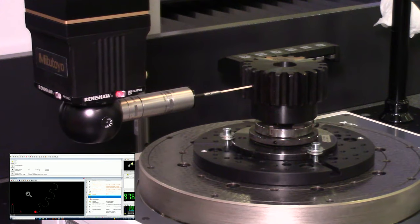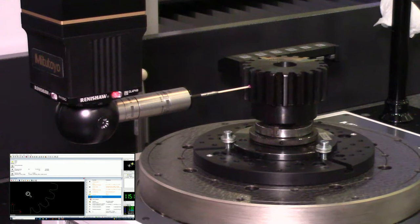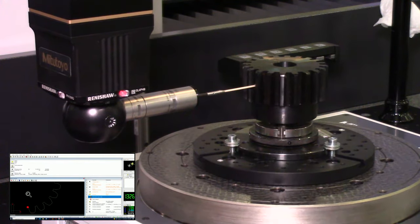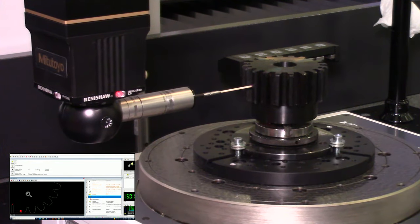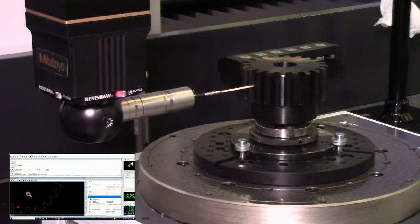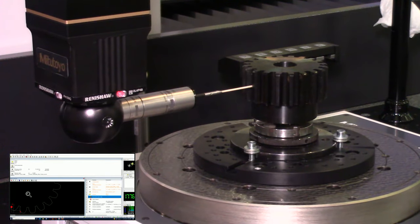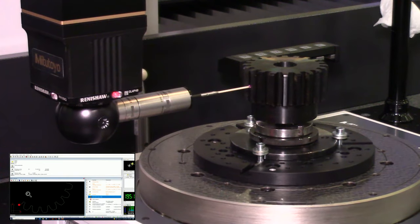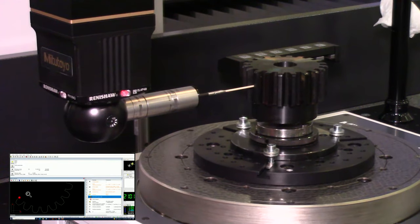From this scan we're able to collect things like the major and minor diameter, pitch diameter, tooth-to-tooth pitch error, and the involute profile. All that information is collected from this one scan. After the scan is done we'll see the lead profile scans take place. This radial scan is mainly for the involute profile and all the other dimensions that can be collected from it.